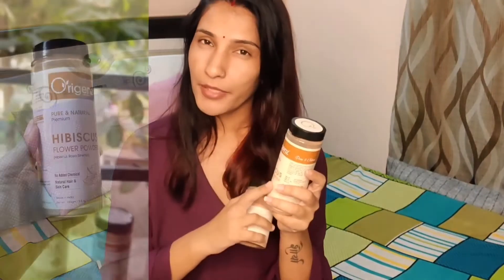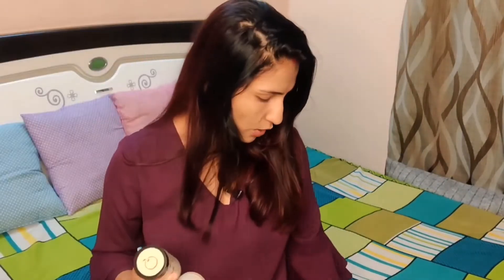The first powder is hibiscus flower powder — you may not have heard of it but it is very good for your hair and for shine. The second one is Shikakai powder, which I am sure you have heard of. There is also a brick powder and a green powder — these 4 powders are what I have used together.